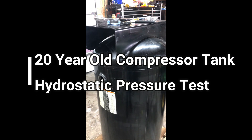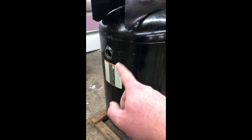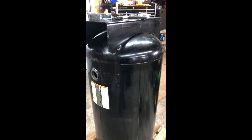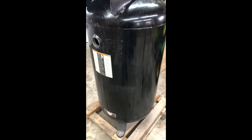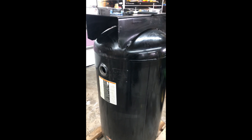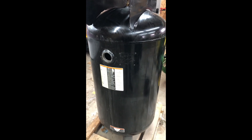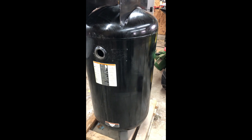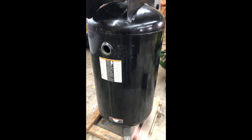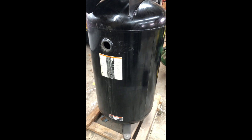This tank is a 20-year-old tank — it had probably 25 gallons of water in it when I bought it. The guy used it at like a dental casting place. I'm concerned about rust in the tank. I already did the tap test — you just tap it with a hammer and listen for a ring.